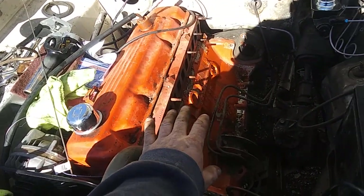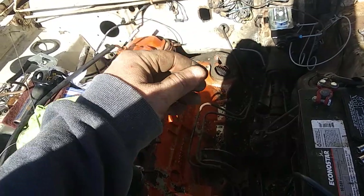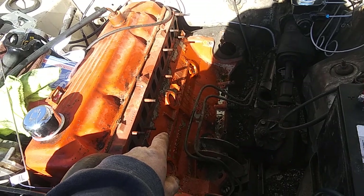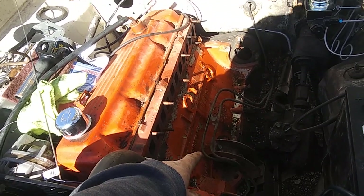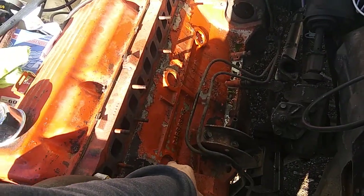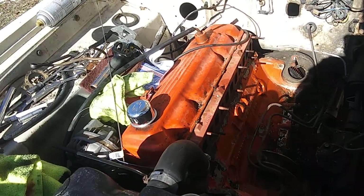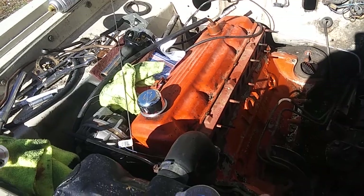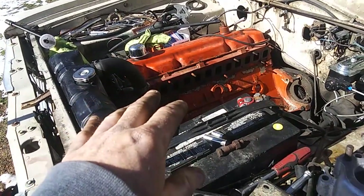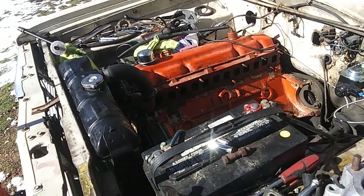I want to get the engine out, repair the pan, maybe put in a partial windage tray — a little section on the back and a little section on the front, not a whole big deluxe one like I did on the Dart. Get that done, get the pan painted, get the gaskets on there, and I'll probably end up replacing the oil pump while I've got it out — you might as well when you've got something out like that. Replace the freeze plugs too; you can't trust them, especially on the backside where they could be completely corroded. I also want to put a new head gasket on and check the valves, maybe lap them, clean them up.